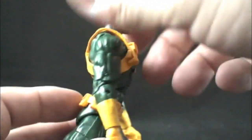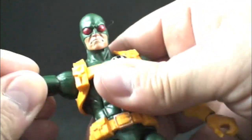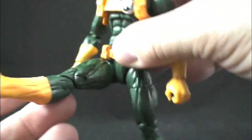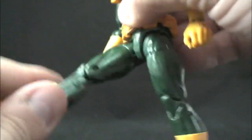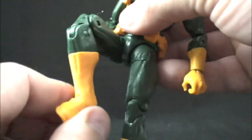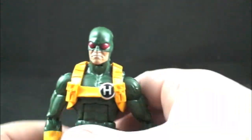Just articulation alone — here's the waist swivel. Anyways, this is the Bucky mold once again. A lot of you guys don't like it when Hasbro reuses a mold, but for me, if they do it right and don't make it too obvious or conspicuous — as long as they use it right and for the right characters — I'm okay with it. It doesn't look obvious to me on this Hydra agent, so I'm okay with it.